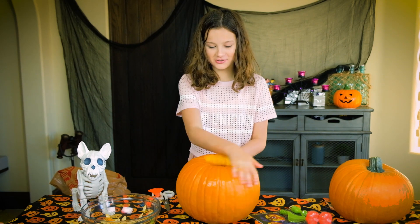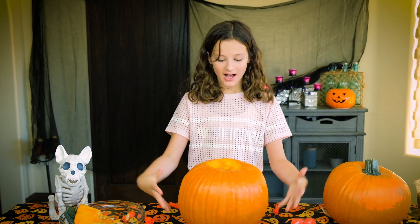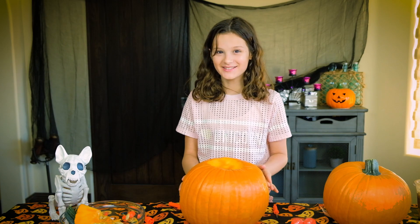You want to see a magic trick? Three, two, one — voila! It is all empty now, because magic.